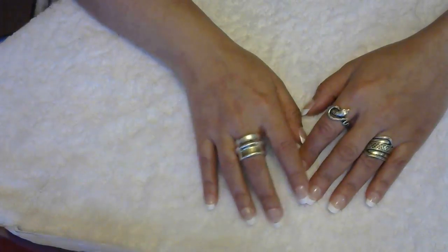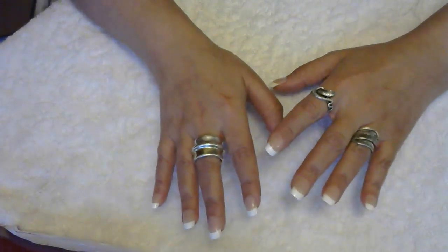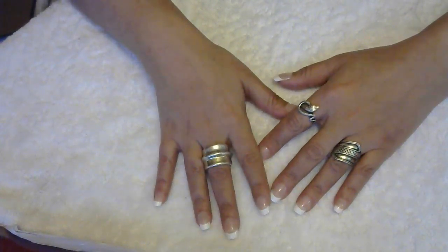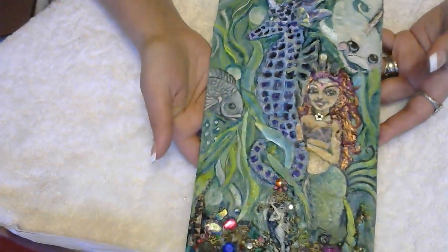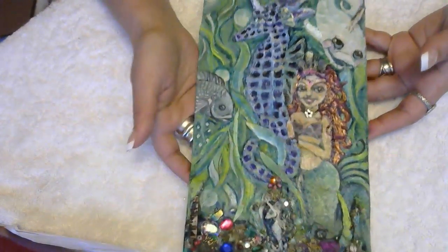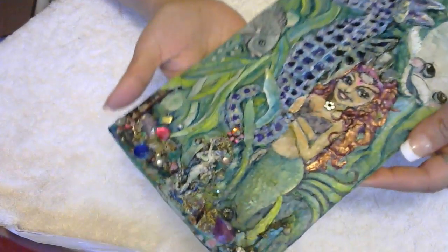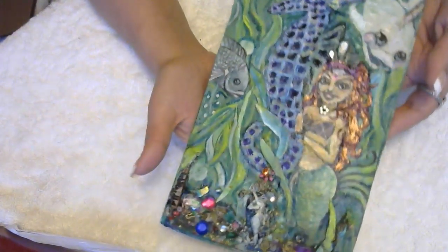Hi everyone, Anita Fanita here! Today I want to share a beautiful, amazing gift I got in the mail from my friend Debbie Mitchell — she's an artist and she made this picture of me. You guys gotta see this — look, isn't this cute? It has a dimensional effect to it. If you can see this, the seahorse is like standing out — it's really nice.